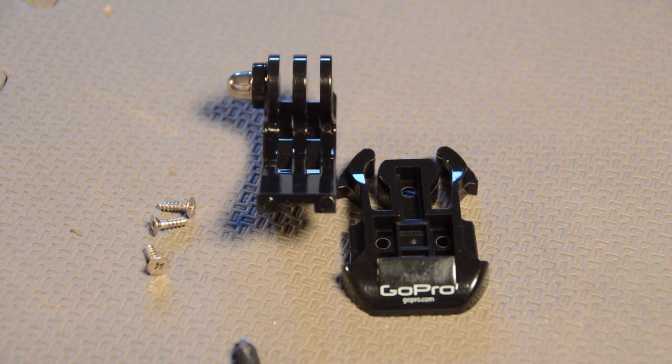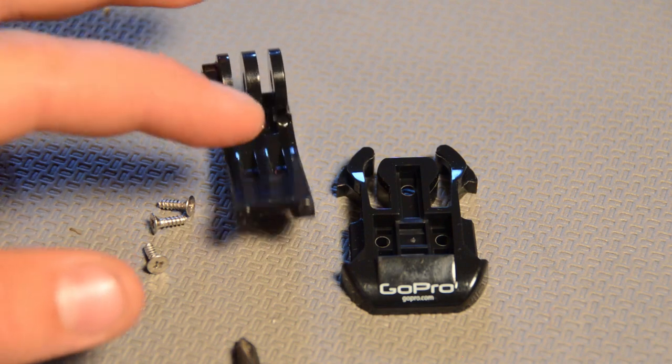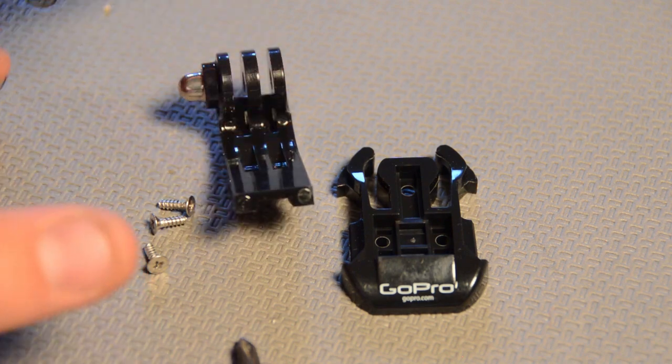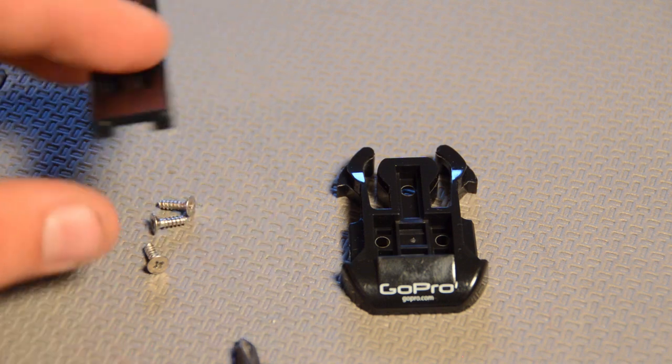Now, I haven't come up with anything yet that I'm going to use this for, but I have a lot of spare J-buckle mounts, so I don't mind if I have to sacrifice one of these to do something cool with it.